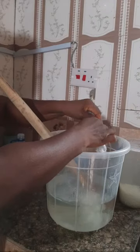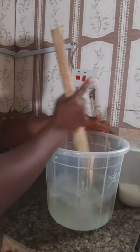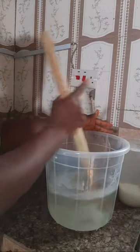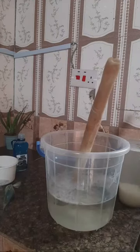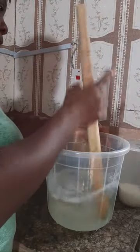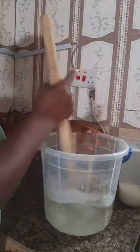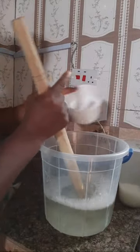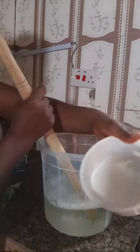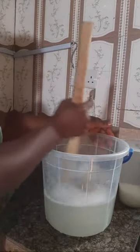This is the easiest method you can use for making effective liquid soap. Start stirring it and it will dissolve gradually. I'll be adding the salt a little at a time. This is normal cooking salt - it's not industrial salt or anything, just your normal table salt. Add a little quantity and keep stirring.